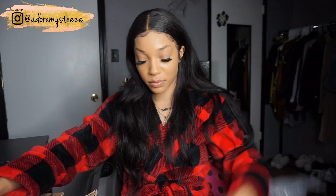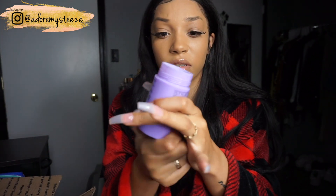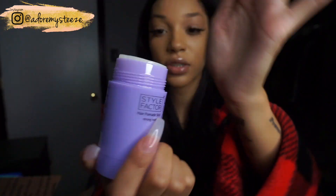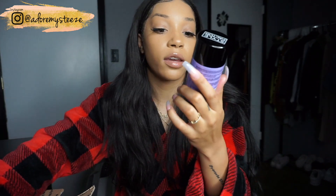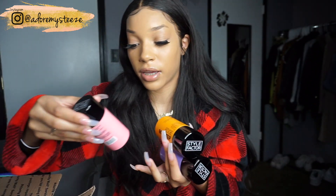We have the Edge Booster Hair Pomade Stick in stronghold — this is the grape scent and it smells so good. The stick is inside and you just twist it up. It's edge control on a stick, which I think is super dope because their edge control works so well. They gave me grape, pineapple, and sweet peach scents — they're all just edge controls on a stick.